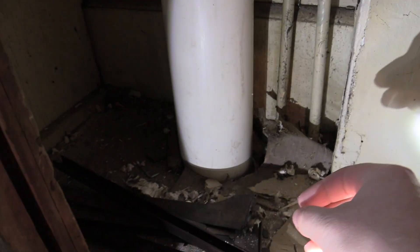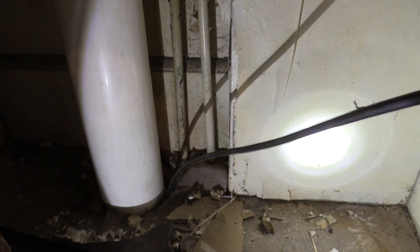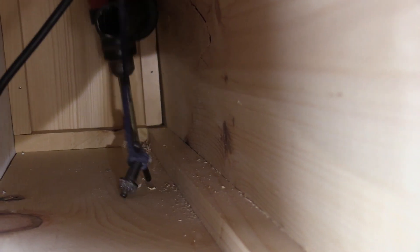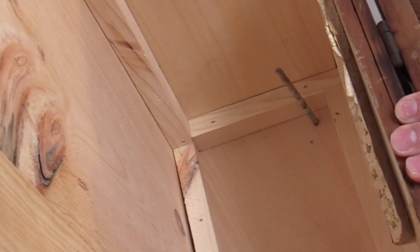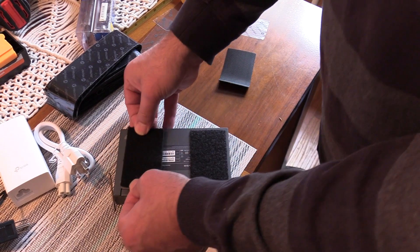The first step was to run coax from the basement up through the bottom of the cabinet. We got super lucky, as there happened to be a pipe running up through the wall behind the cabinet with just enough room to stick the cable through, so we only ended up needing to drill one hole in the cabinet to get the coax to the modem. We also decided to drill a second hole in the top of the cabinet to run ethernet cable out, but more on that later.